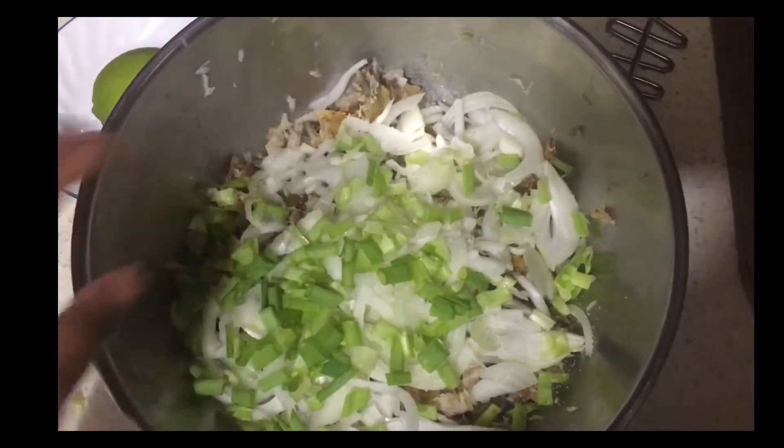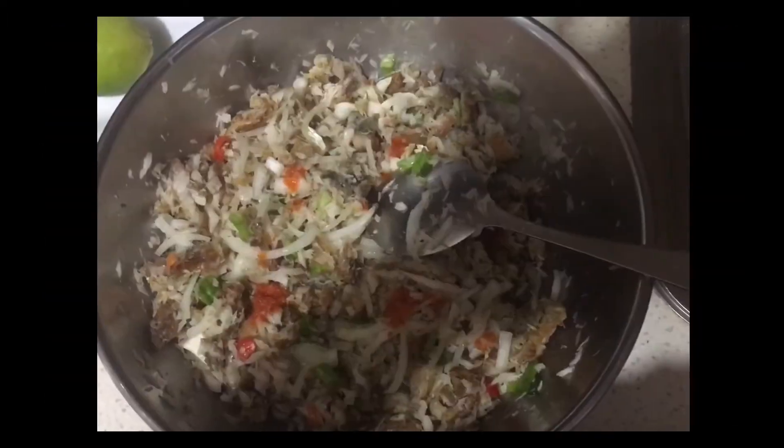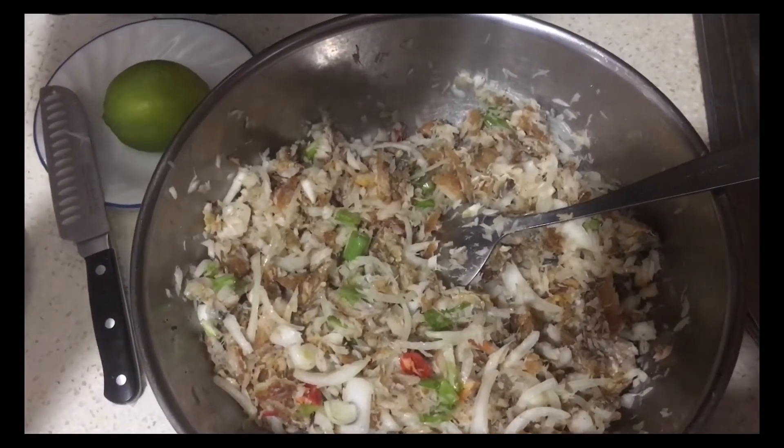In the meantime I'm chopping up my wiri wiri pepper. Now I'm going to go ahead and add my chopped wiri wiri pepper and mix it up nicely.